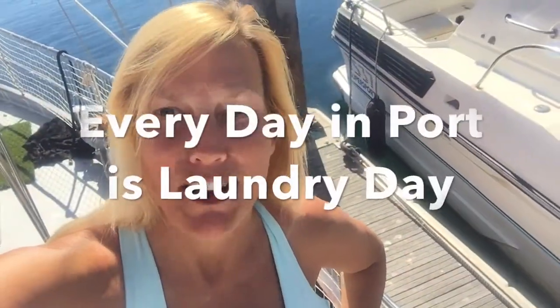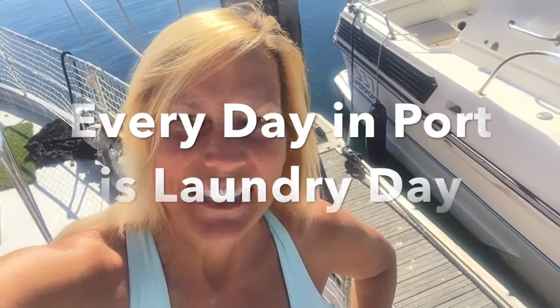It's laundry day, my favorite. This marina has one washer and one dryer and they're both energy efficient — I'm all for energy efficiency, but the clothes just don't get dry. The good news is I think they are clean, but now I'm just going to hang them up around the boat and let the air dry them. It's a beautiful day.